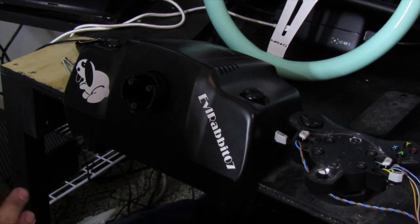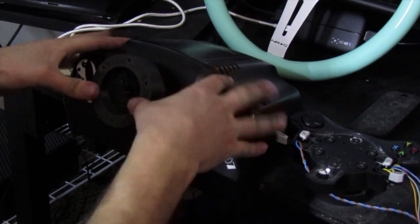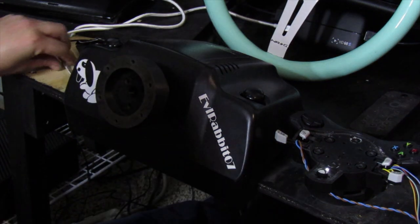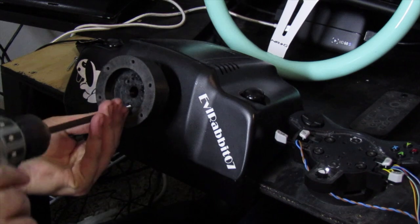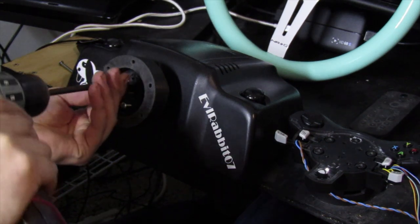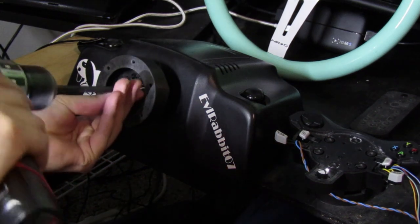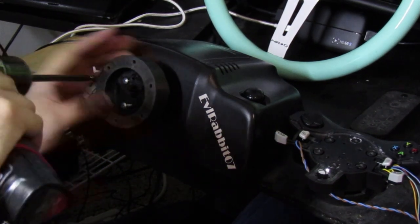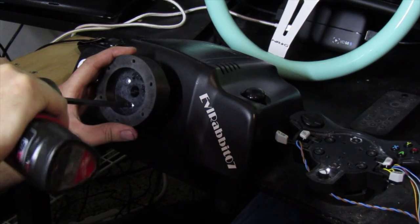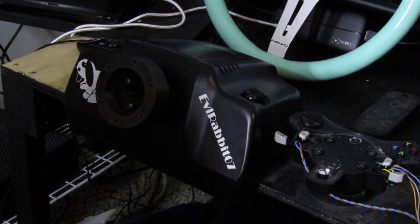Now back at the wheel setup, we're going to get the boss adapter installed. This will literally slide right over that post. Since I have all my buttons removed, it uses the standard screws that hold the buttons on. Let's throw these in real quick — really simple installation, no modification needed. Tighten those down; you don't want to go too tight so you don't strip out the actual G920. That adapter's installed — not a big deal, really simple.